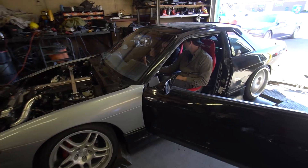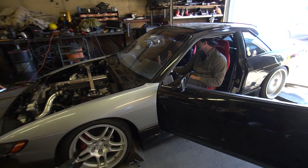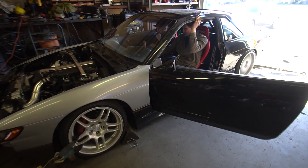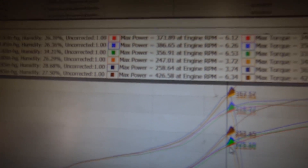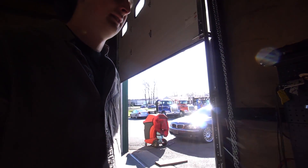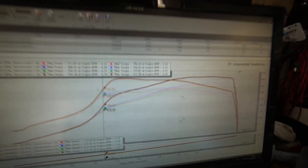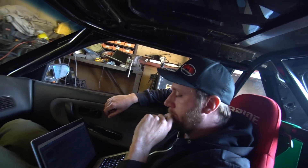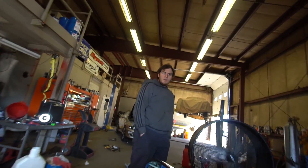Now we're going to turn the boost up like real men. Just raise the boost cut. 426 horsepower and 420 lb-ft. That's a lot of horse puppies. Look at the difference! 18 pounds of boost is making 426 — still a 30 wheel horsepower gain over before. Crazy.